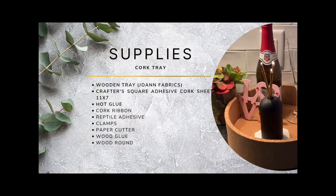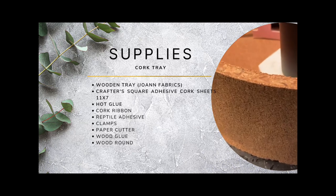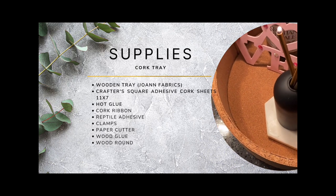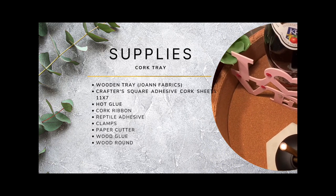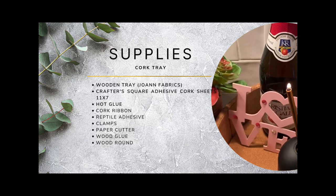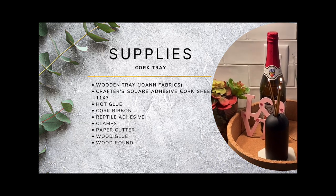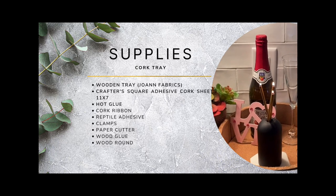The supplies needed include a wooden tray from Joann Fabrics — it was $29.99 but went on sale for $8. Crafter Square Adhesive Cork Sheets, 11 by 7.5 by 7.75, at Dollar Tree. Hot glue, cork ribbon also from Dollar Tree, reptile adhesive, clamps, a paper cutter, wood glue, and a wood round.